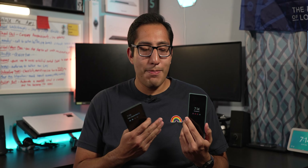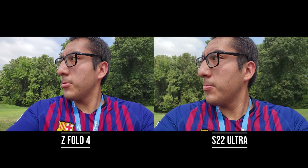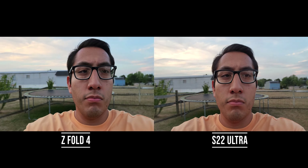When it comes down to it, it's about whether a traditional screen size or a foldable screen size will benefit you most. As far as cameras, the best camera is definitely the S22 Ultra. You'll get decent selfies on both, but the S22 Ultra looks a little more detailed with a better bokeh effect. The Z Fold 4 still takes a pretty good shot, and you have the option to use the back cameras for selfies on both devices. Video looks a little sharper with the S22 Ultra's front camera, but you can use the back cameras on the Z Fold 4 for sharper video.